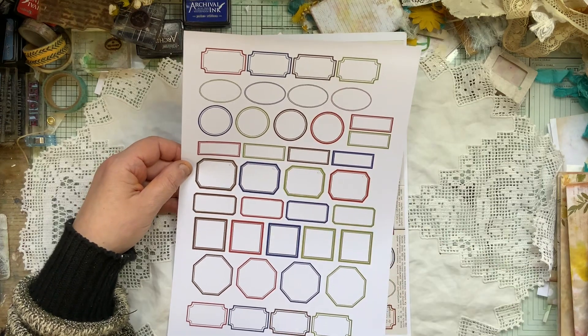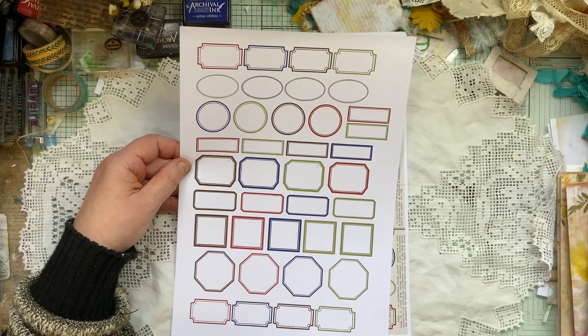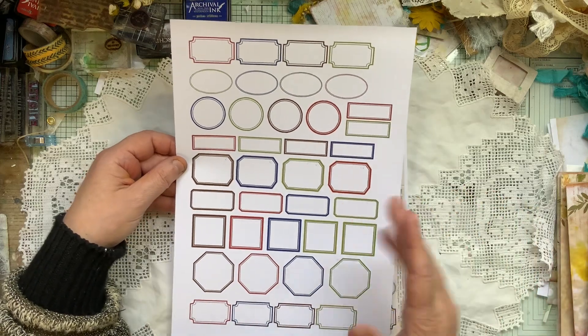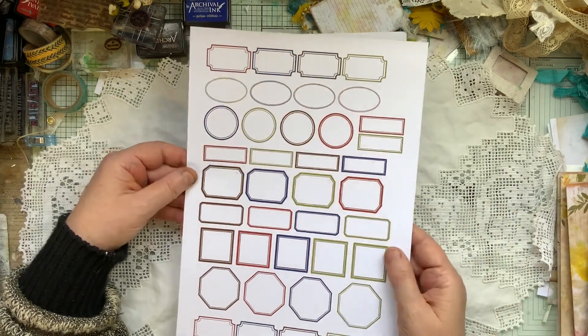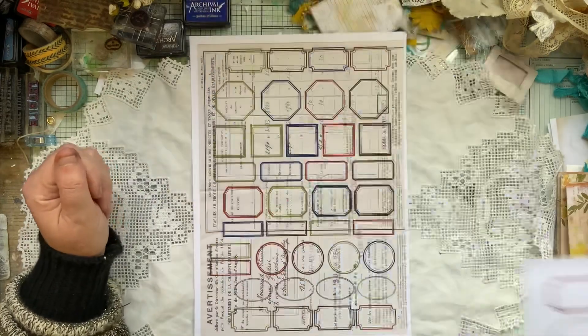My theory behind this was: you print a page of ephemera or things like that — a full page — and then you print on the top. You'll just wonder what you get, which I thought was quite interesting. Some will work, some won't. But again, these can be tea stained or coloured your own colour, or use inks and everything. So it's just a basic pure white one.